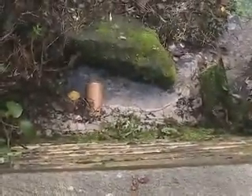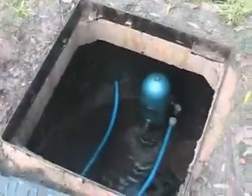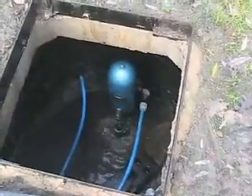The remaining water just comes out of a pipe there. I'll put this lid back on and then I'll show you where the water came out.